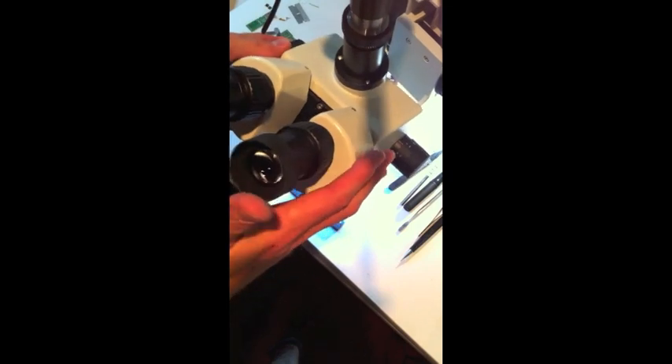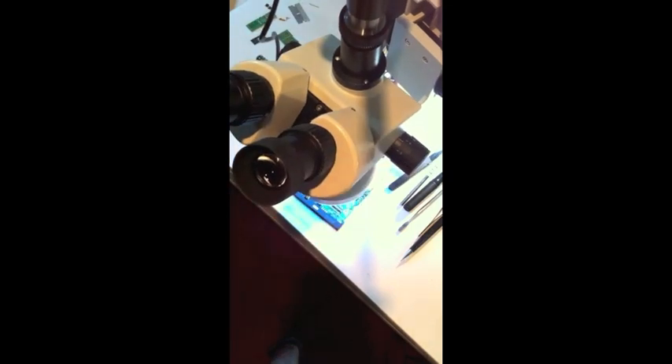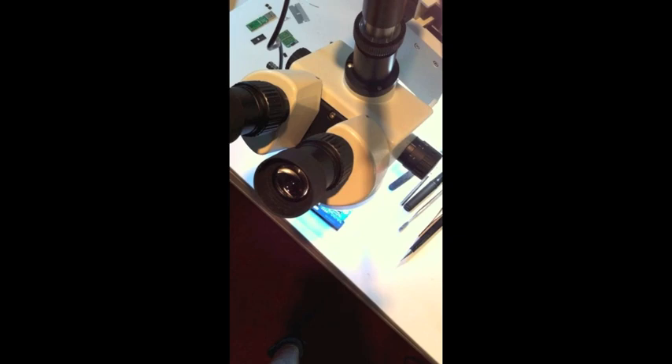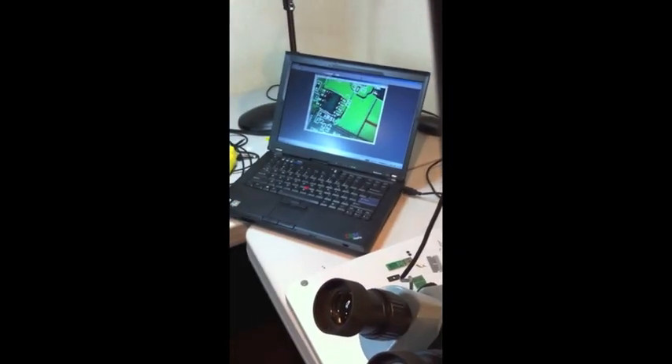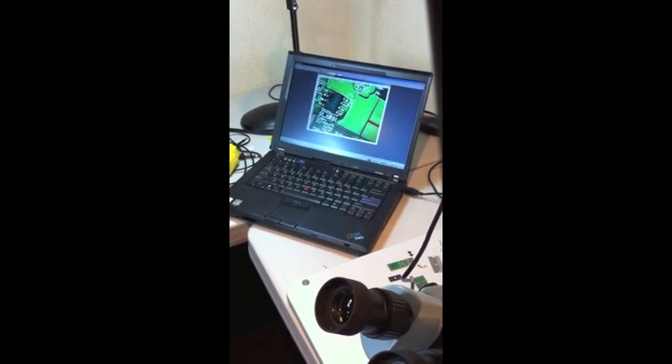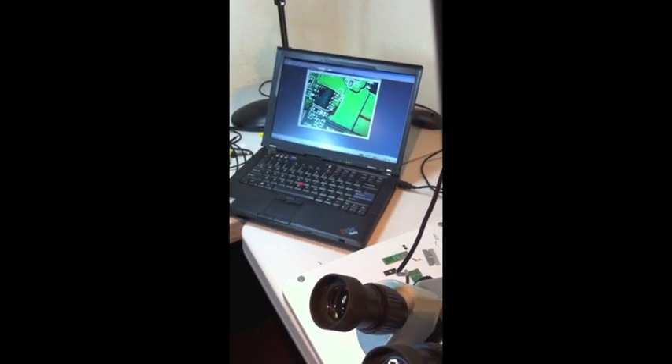I'm going to try to move my camera back into position and take a look to make sure — and you'll be able to see on the screen — that it's just wet enough, and I've got just enough liquid on each side of the chip for it to work.